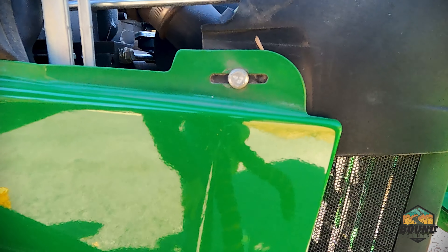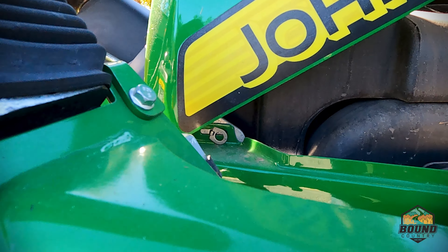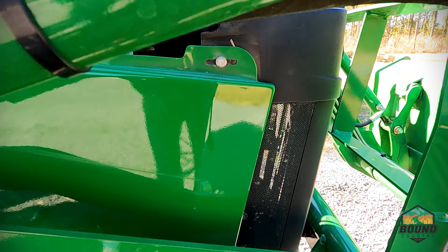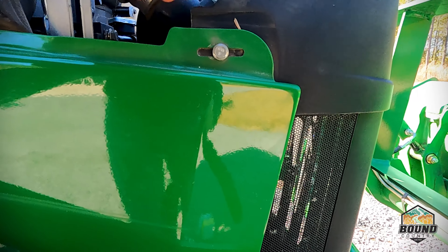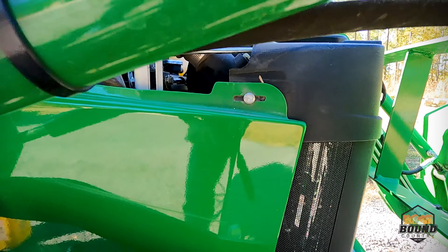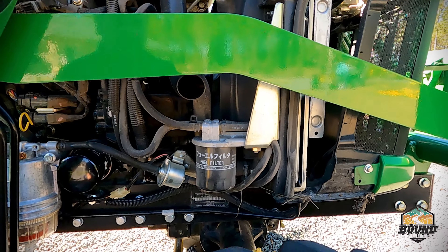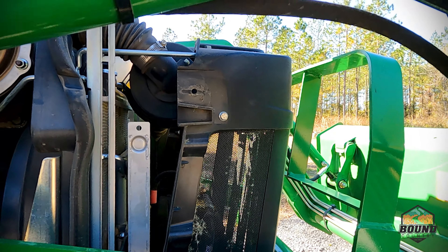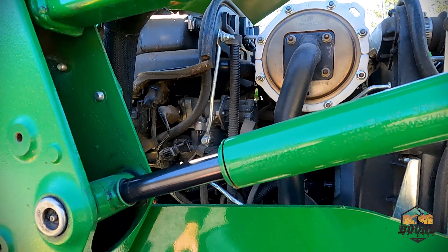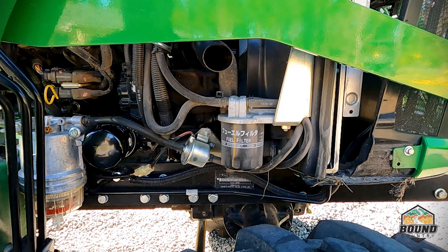First you're going to take off the bolt here. For the front fender, you're going to have to undo this bolt right here, and there is a nut behind it too, so you're going to need a wrench for the back side. Once you have that 10-millimeter nut and bolt undone and you undo the pin over here on the left, the fender just slides right off and exposes your fuel filter right here.